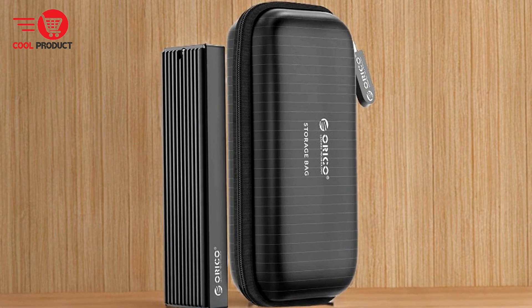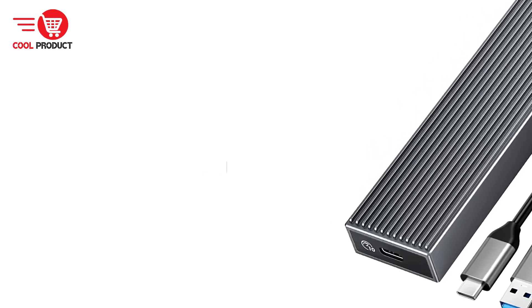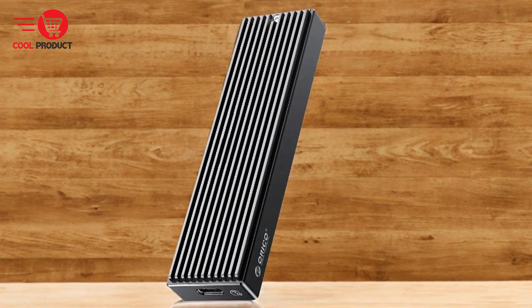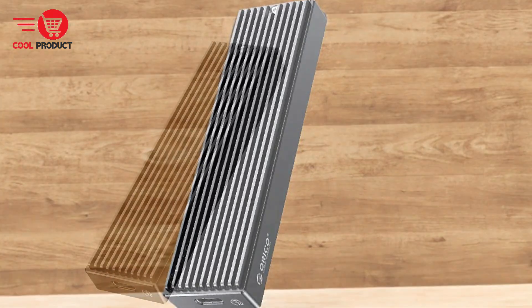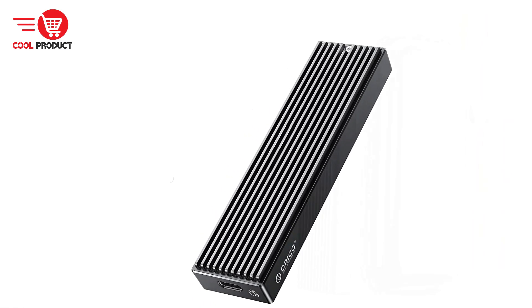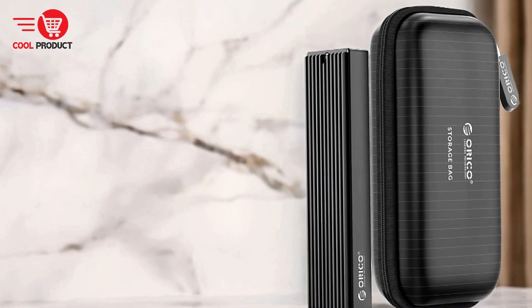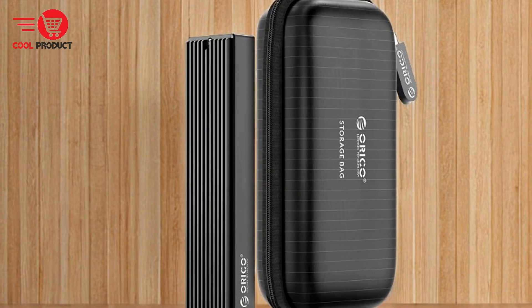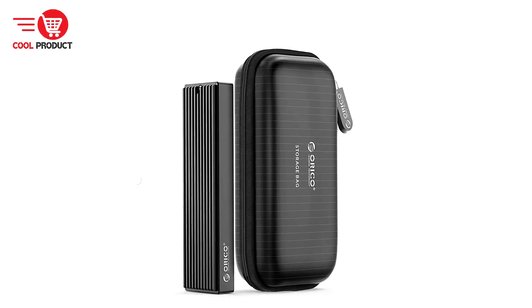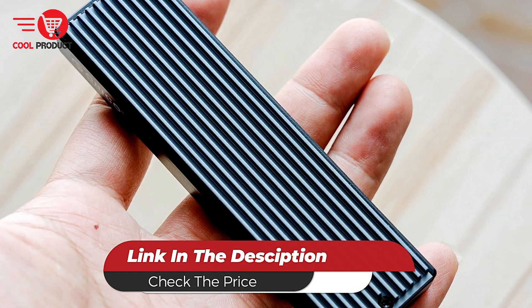On the downside, the enhanced cooling vest, while effective, adds to the overall size of the enclosure, potentially impacting its portability compared to more compact designs. Overall, the Orico M.2 SSD case is a versatile and high-performance solution for external SSD storage, offering dual-protocol support, enhanced cooling efficiency, and high-speed data transfer. Its user-friendly installation and robust build quality make it an excellent choice for users seeking reliable and efficient mobile storage, making it a strong contender in the SSD enclosure market.